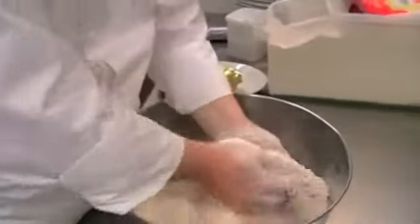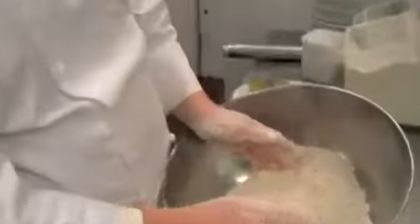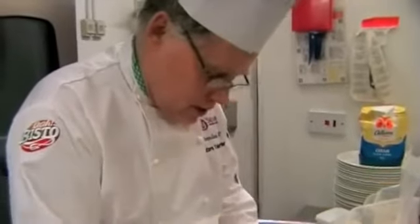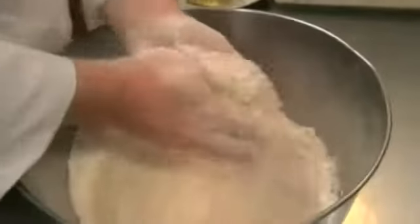You rub it in your hands — just make sure it's broken down. For this kind of mix I don't like using the machine, because with machines you have to change the recipe. That's a different way of doing it, but using your hands you just get it rubbed in.